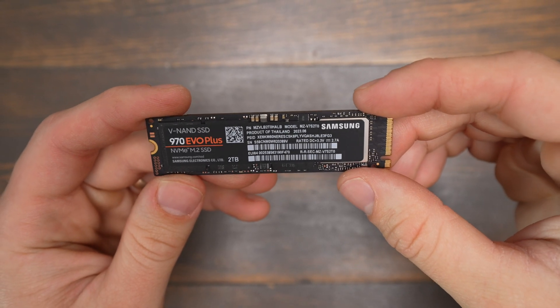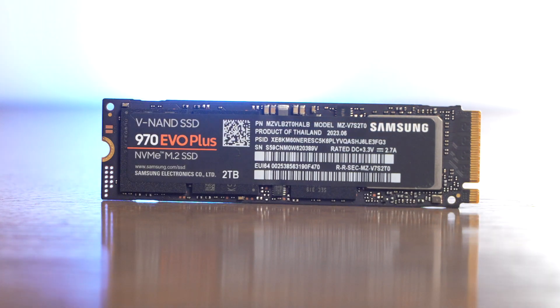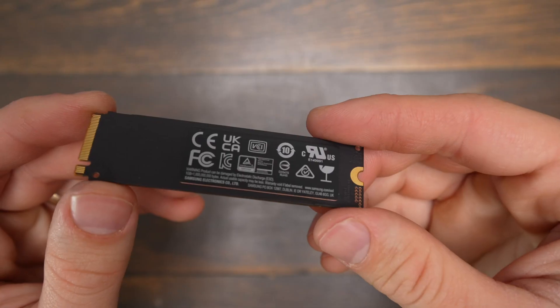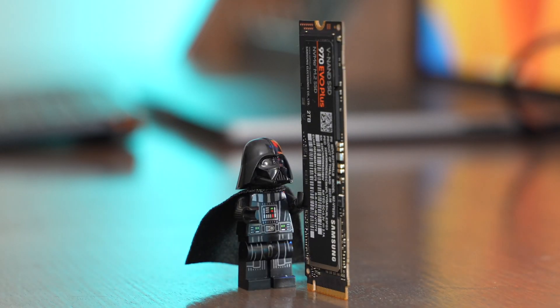The Samsung 970 EVO Plus is a great NVMe M.2 SSD. These drives support speeds of up to 3,500 megabytes per second on the read and 3,300 on the write. It's really small and lightweight — it's kind of hard to believe just how small these M.2 SSDs are.